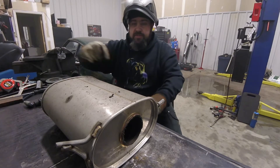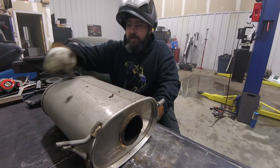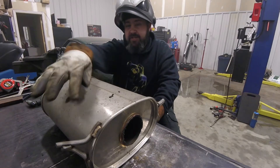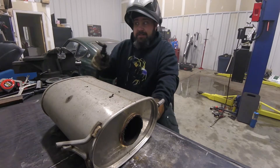We're basically going to cut right along here, and cut a nice big chunk out of it so we can hopefully see the internals without doing too much damage. So let's get to it.